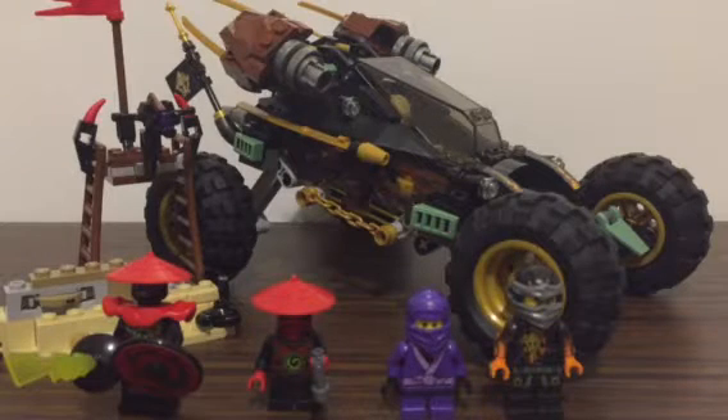Hello everyone, welcome to another video. Today I'm reviewing the Rock Rotor from Ninjago. It's ages 8 to 14, which no one cares about. Set number 70589 and there are 406 pieces.